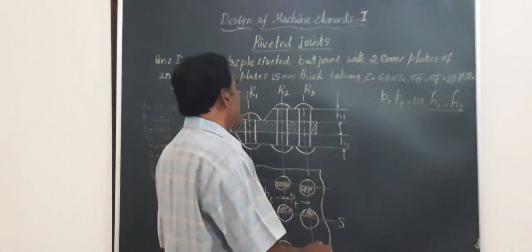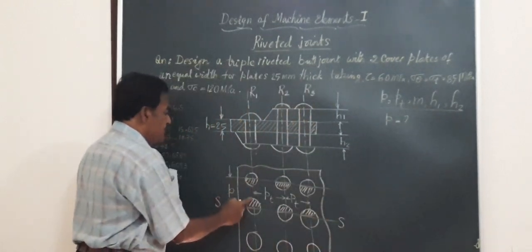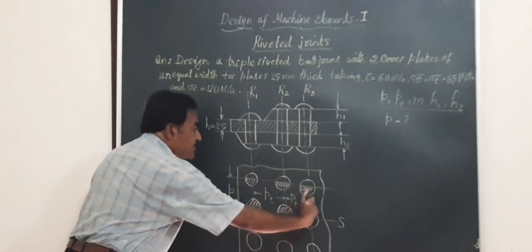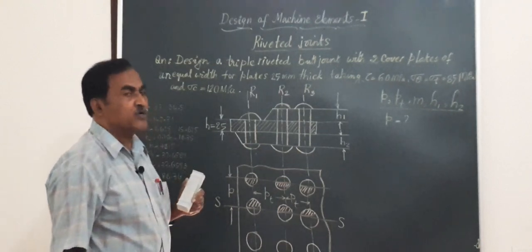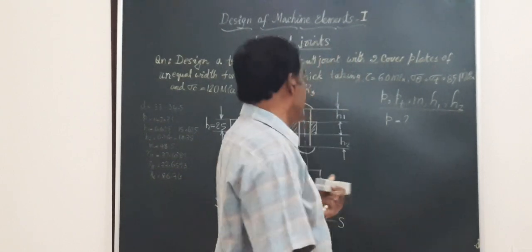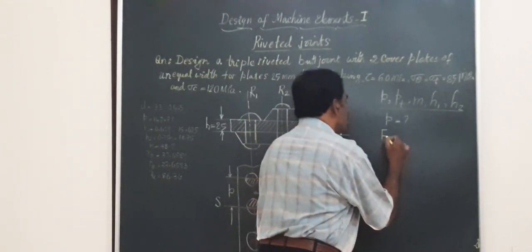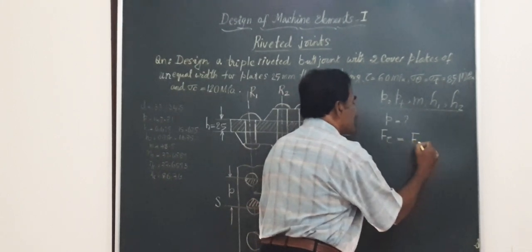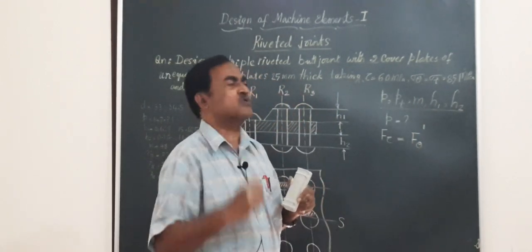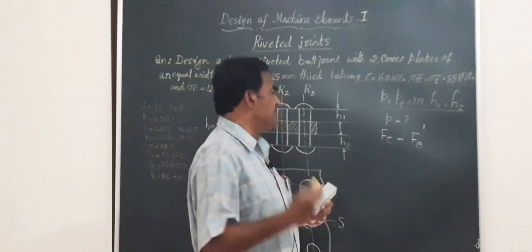After finding the standard rivet size and hole diameter, we move to step two: finding the various pitches — the longitudinal pitch P, transverse pitch Pt, the margin, and the thickness of cover plates H1 and H2. For the longitudinal pitch, which is the distance between two adjacent rivets along a row, we equate the shear resistance of rivets in one pitch length to the strength of the perforated plate — that is, equate F_tau to F_theta_dash. These values are available in the data handbook.